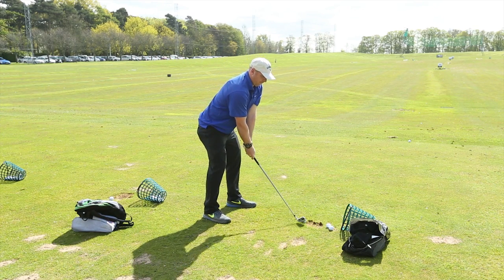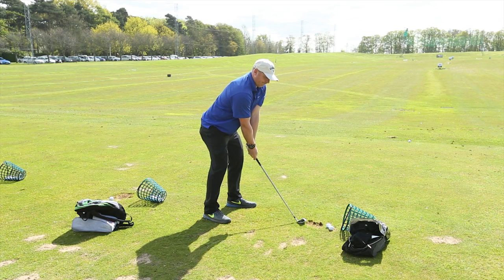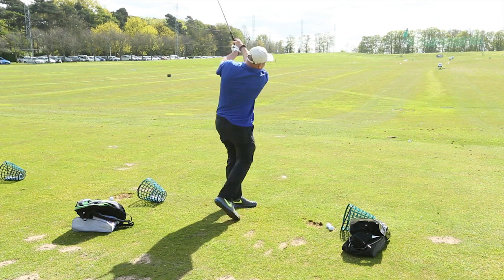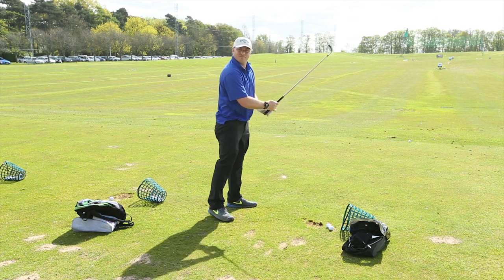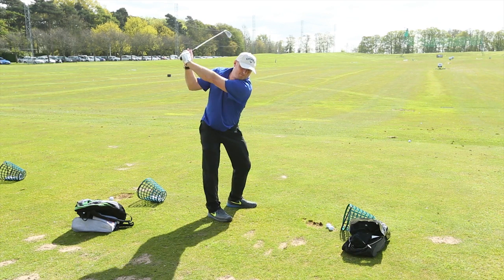Great posture, you look like a tour pro at address. Really good backswing there. Now you've got to get practicing it and nine handicap and below is yours. That's your goal isn't it?